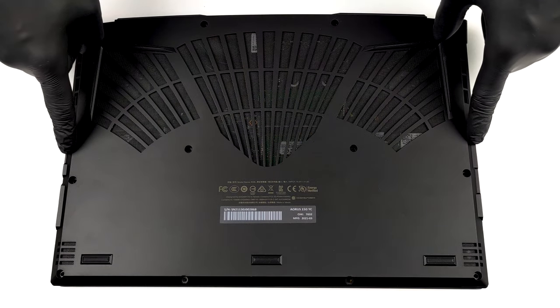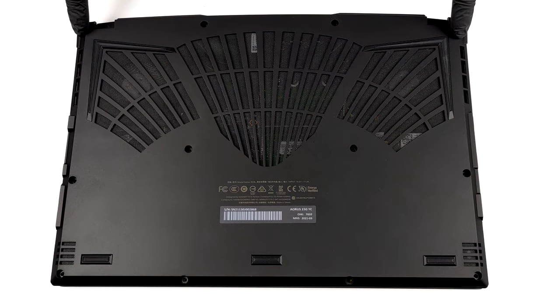Hello, this is Laptop Media, and today we will show you how to open the Gigabyte Aorus 15G and what's inside of it.